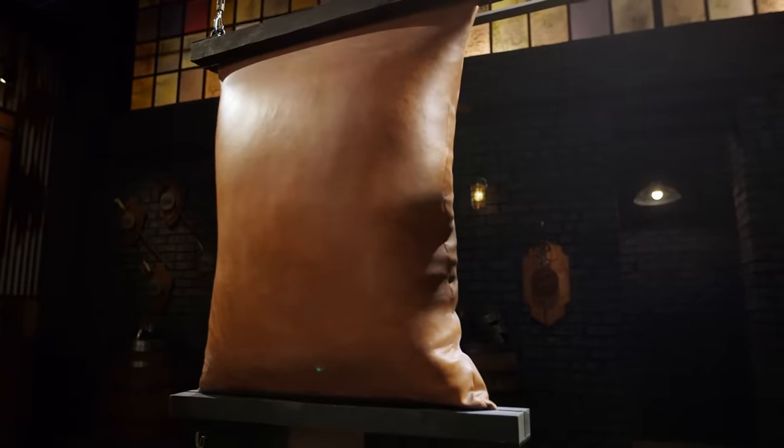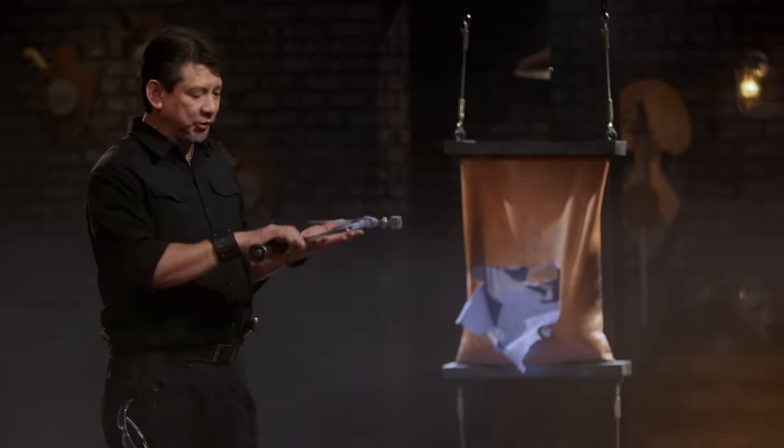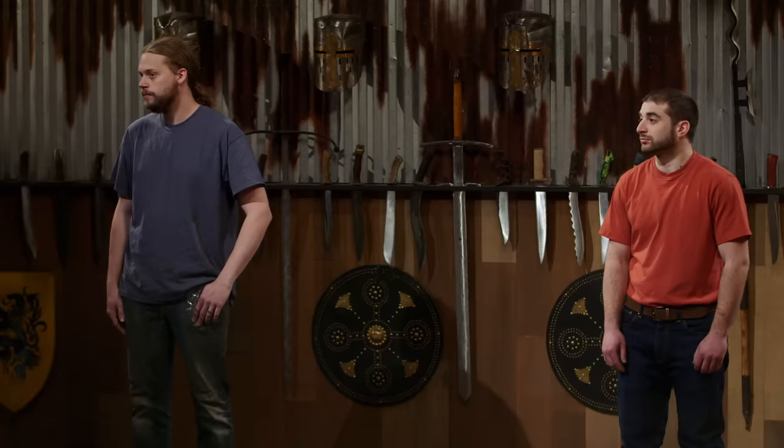All right, bladesmiths. This is the leather bag smash and bash. I'm going to take your weapons and see if they can smash and bash through these double-layered leather bags. Josh, you're up first. You wrap your handle nicely so I can have good retention on a very heavy weapon like this. That weight lends itself to crush right inside the bag to smash it, and your pick penetrates deeply. Overall, your weapon — it will cut, smash and bash, or anything you want it to do.